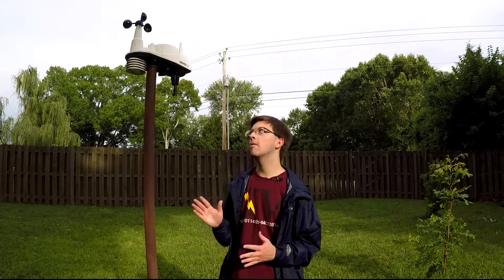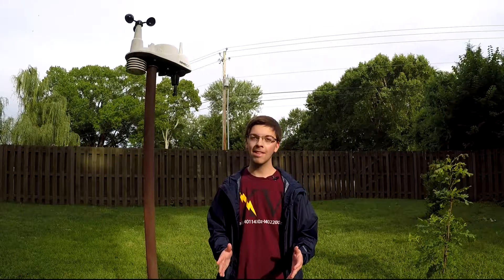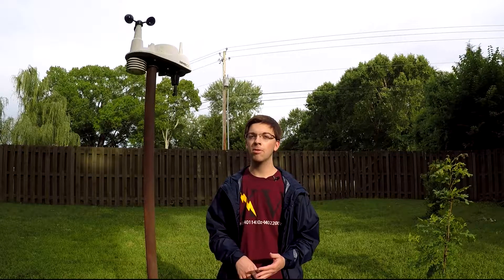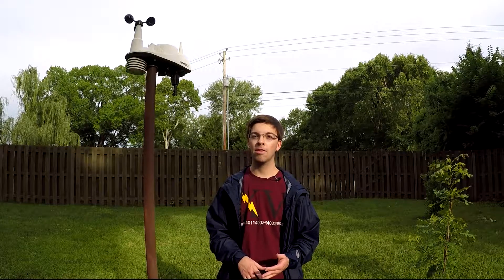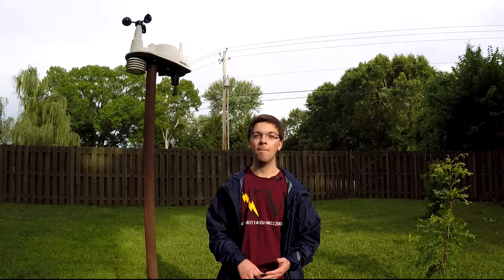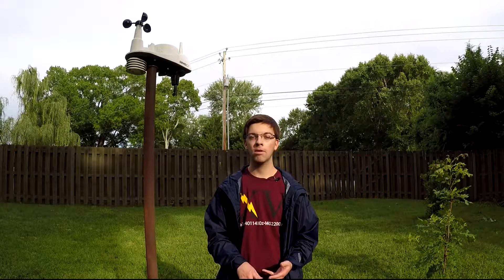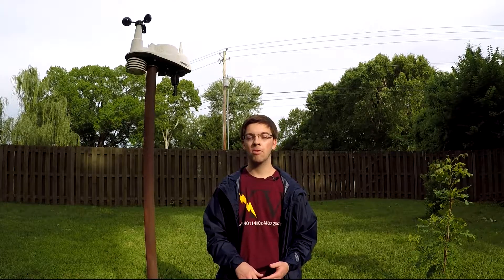I love my Davis Vantage View, and it's been very reliable over the past few years. Although recently, there have been a couple of issues come up with the rain gauge on this thing, and I think it's because I need to take care of it and make sure that there's nothing blocking the way — that the funnel is cleared so that it can accurately measure rainfall.